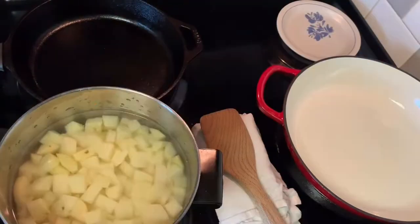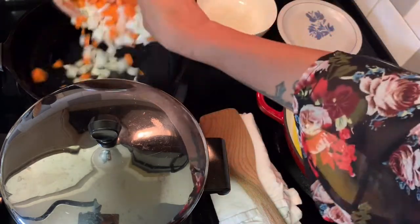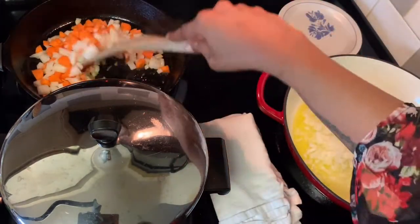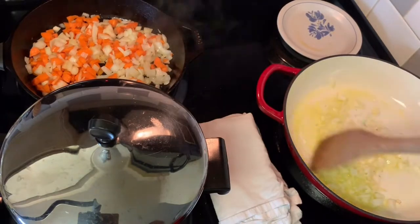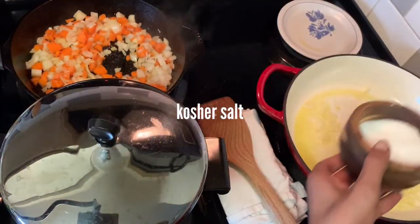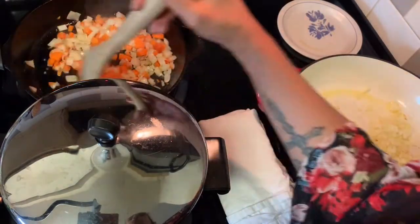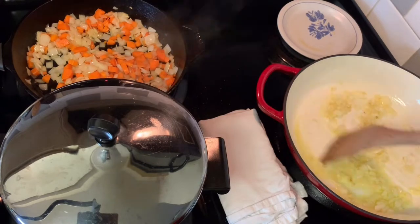Put your potatoes in a pot, don't turn the heat on yet — cover them completely with cold water, cover with a lid, then turn the burner on to high. Leave the lid on until they come to a boil, then get your aromatics cooking until they're translucent.